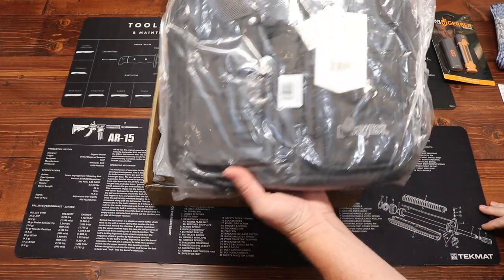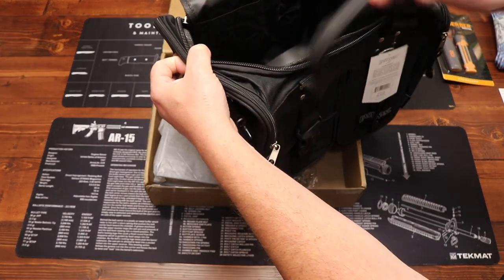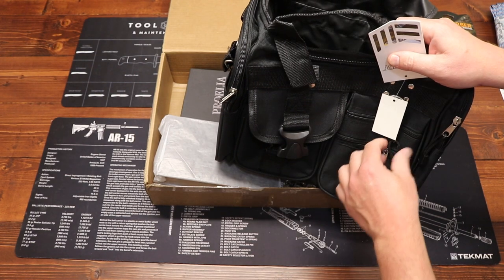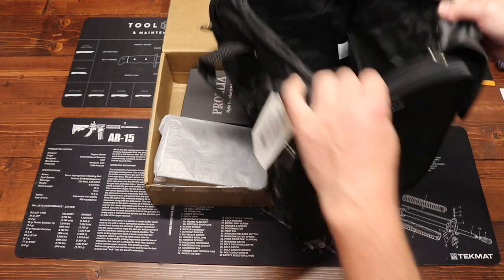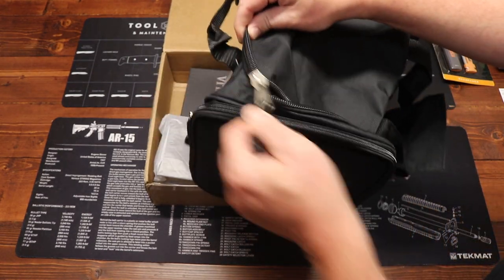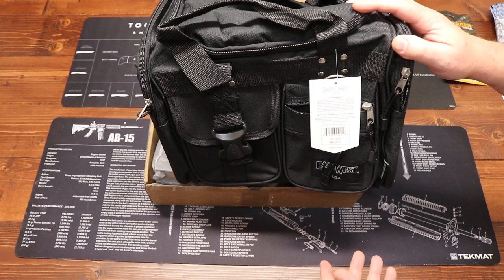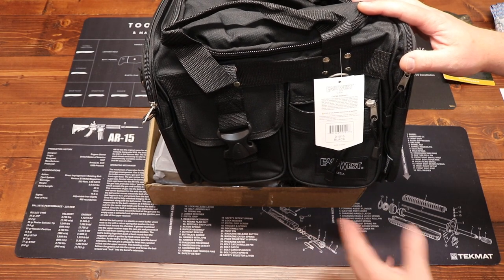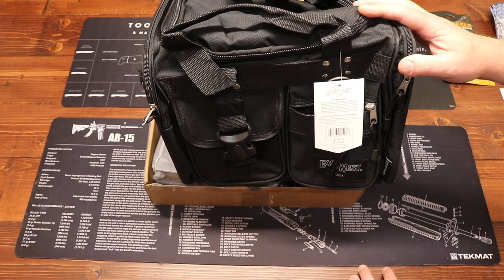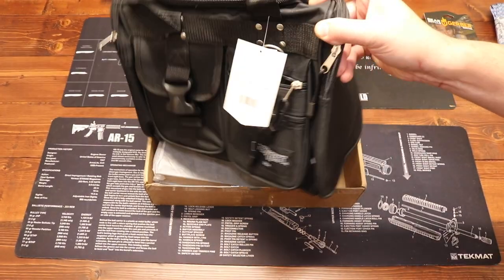Here we have from East West a range bag. Nice and spacious — there are a couple of different pockets on the end, a shoulder strap, handles, and some pouches on the outside for holding extra accessories. Nice big zippers. I like a good range bag. I've had the same one for about 10 to 15 years and I don't see myself changing. Having one waiting in the wings for a new gun is always a nice thing. Price on that is $34.95.